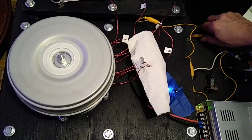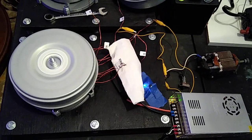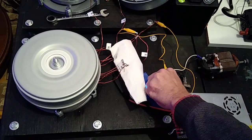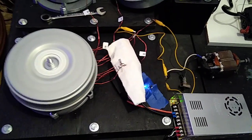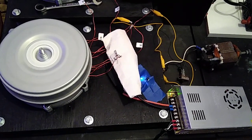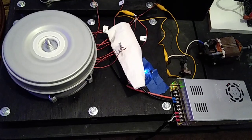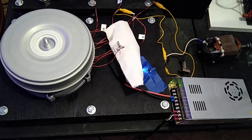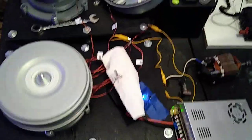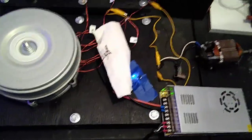Now how did that motor sound? Yeah, here we go, this is what you want to hear. I want to touch that and try to put a load on it and make it speed up and everything, but I know that will mess my hand up, so I'm not going to touch that.